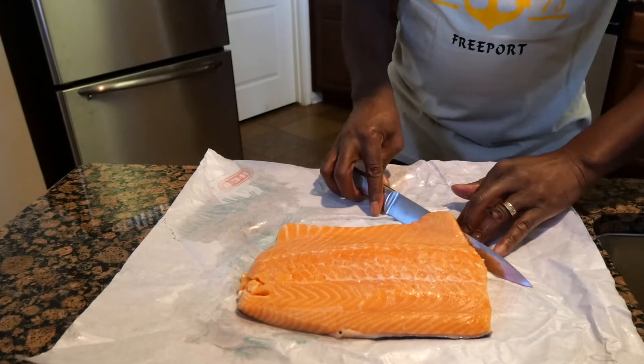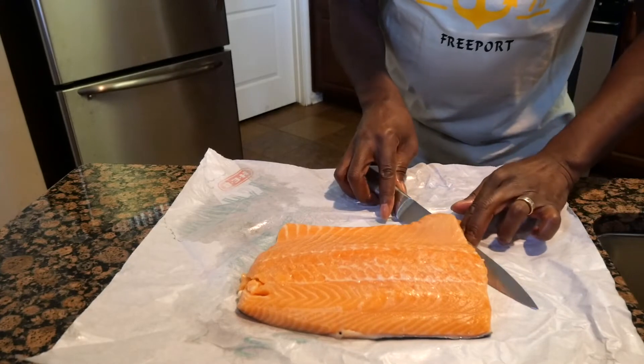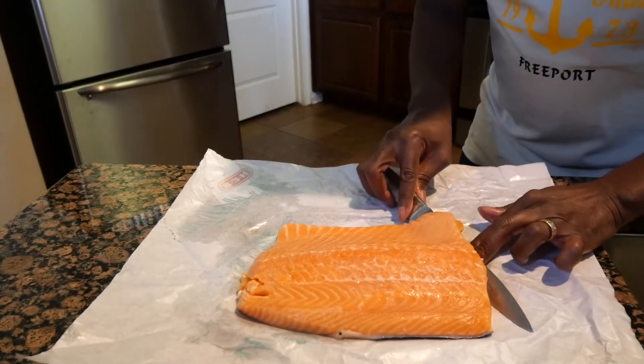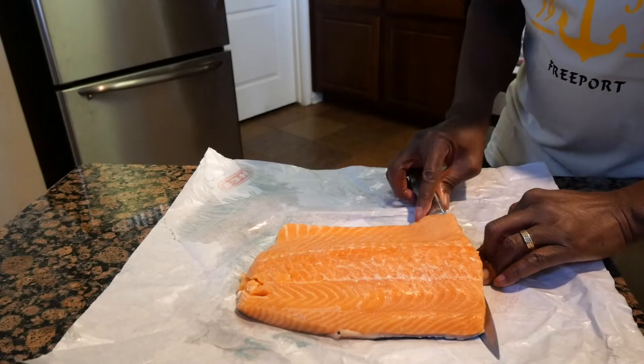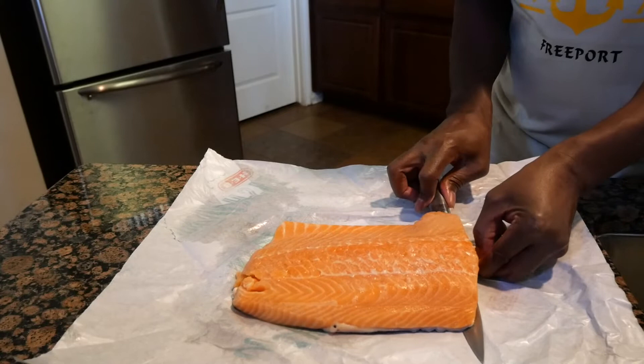Then what I do is I just start working around here because I want to take the skin and push it that way. Always push the cut away from your body, because I don't want you to cut yourself. I've been doing this for a while, so I'm pretty comfortable with removing the skin off of salmon. Then once I get it like that, I just go ahead.